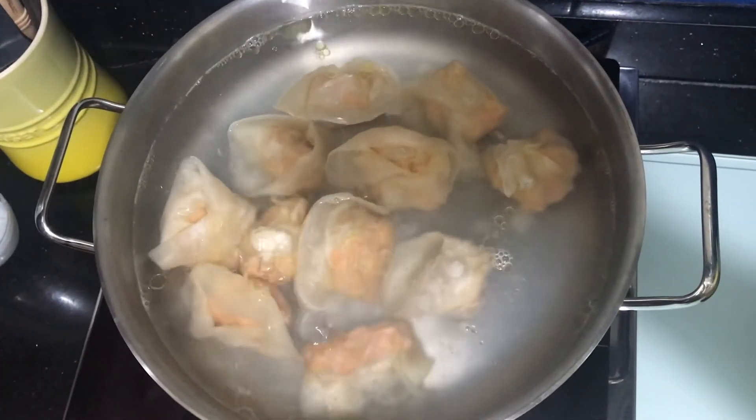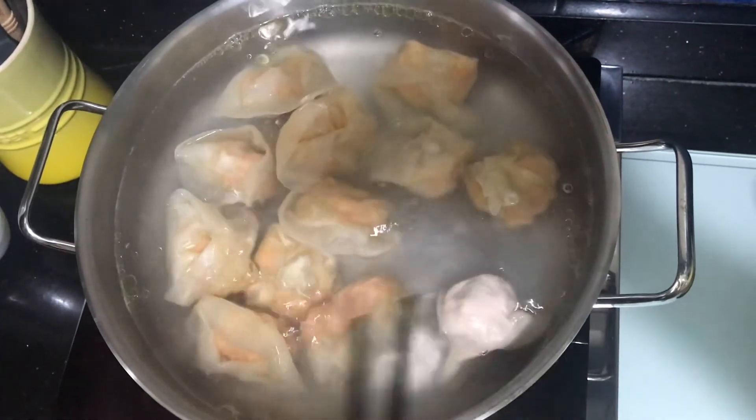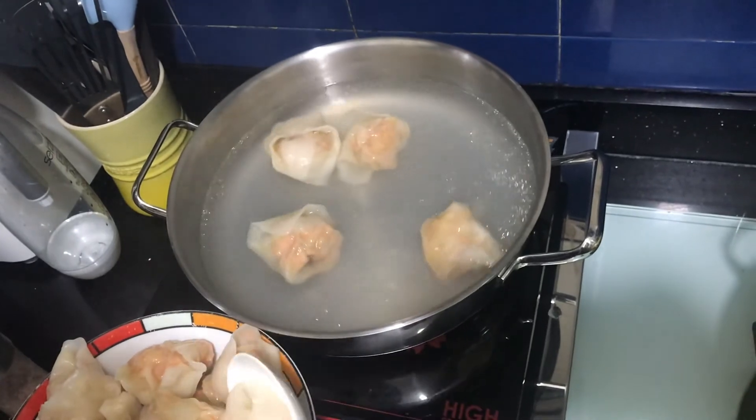To cook the dumplings, put them in boiling water for three to four minutes. You'll know when they're cooked when they float to the surface.